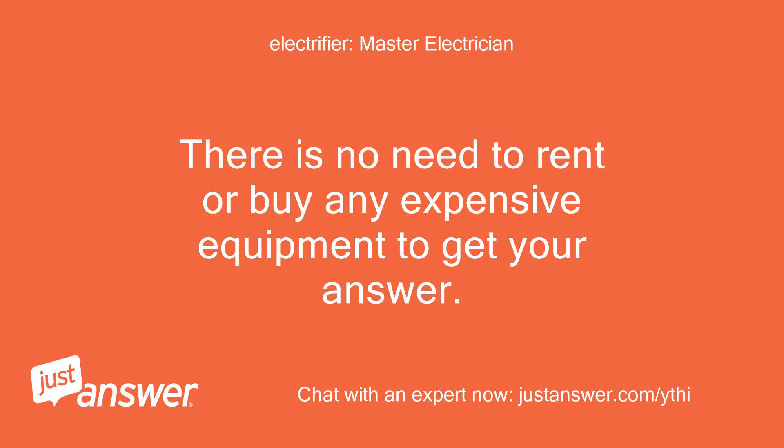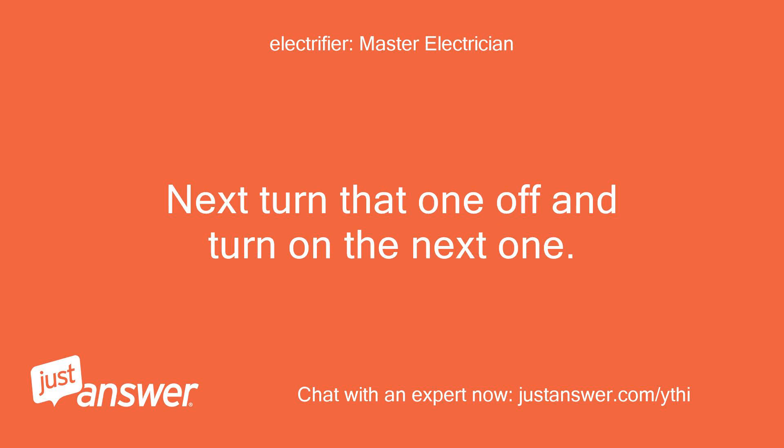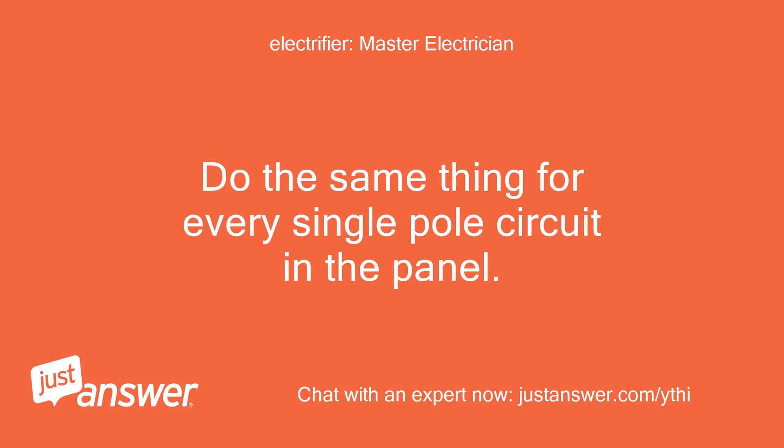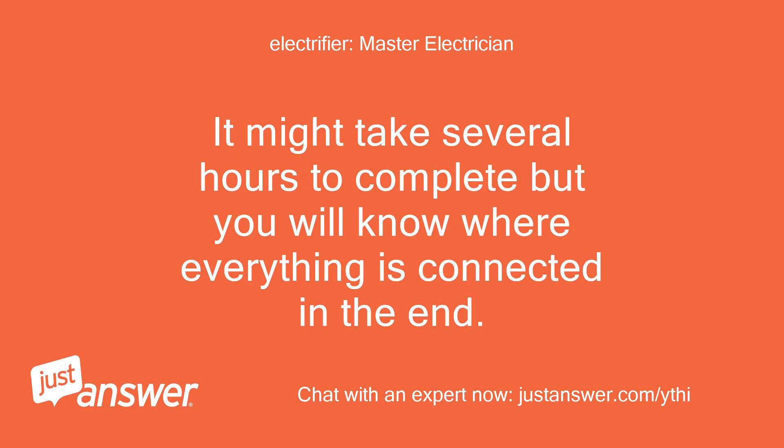There is no need to rent or buy any expensive equipment to get your answer. If you simply turn off all the breakers except for one, then find everything that still works, you will know exactly what is on that circuit. Next, turn that one off and turn on the next one. Do the same thing for every single-pole circuit in the panel. You will have a wonderful map of your home's electrical system when you are finished. It might take several hours to complete, but you will know where everything is connected in the end.